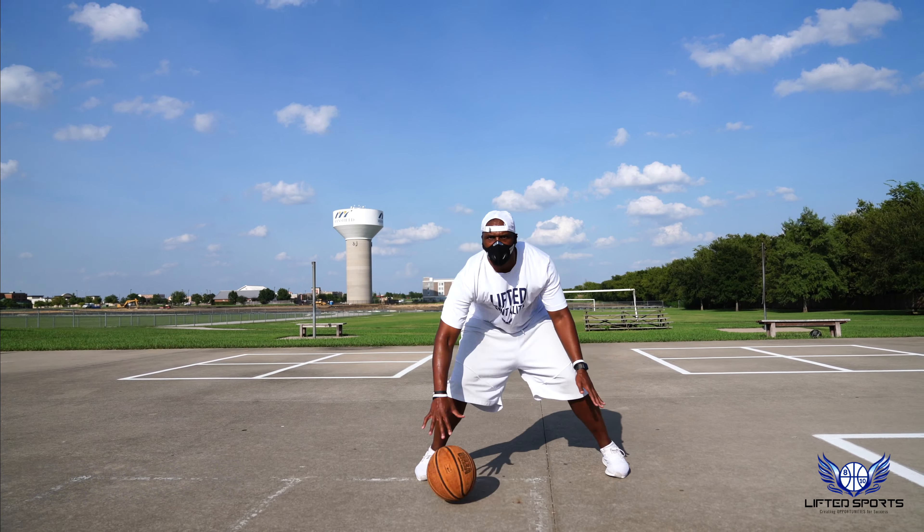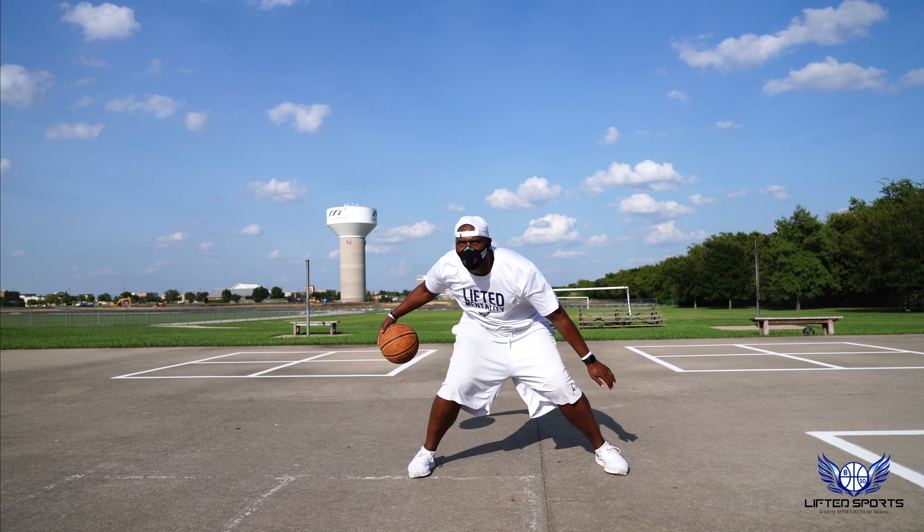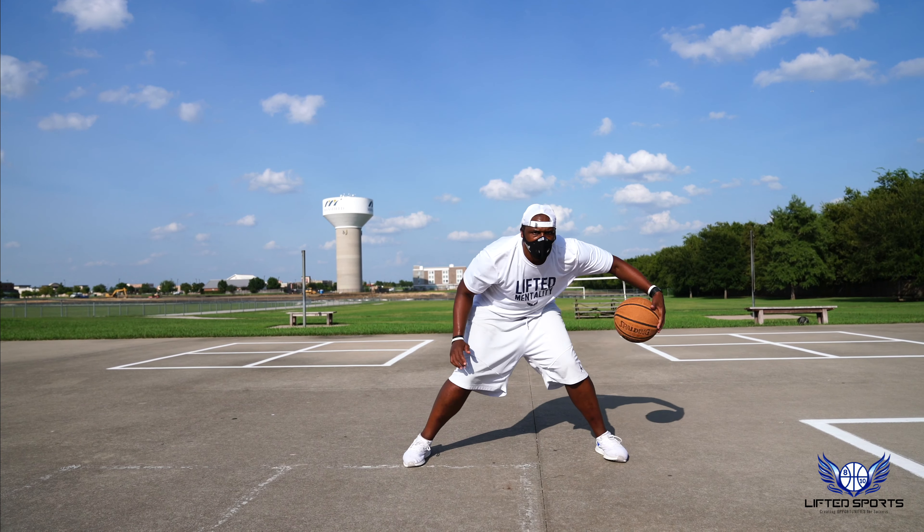In and out dribble, then go behind your back. You're going to repeat the same thing with the other hand. Make sure you shift and move your body. Make sure you stay low. Keep your head and your chest up.